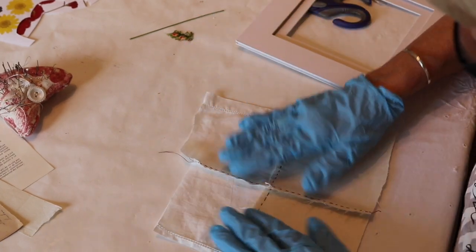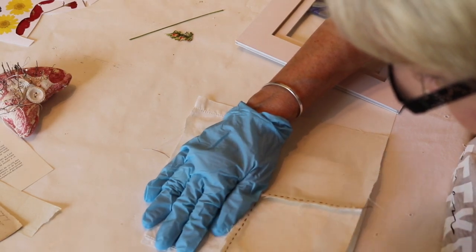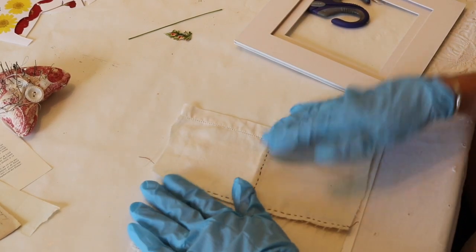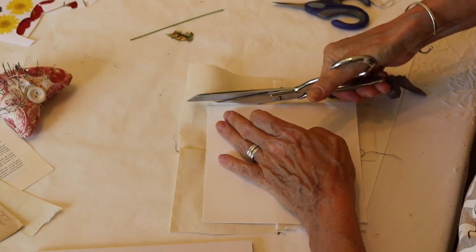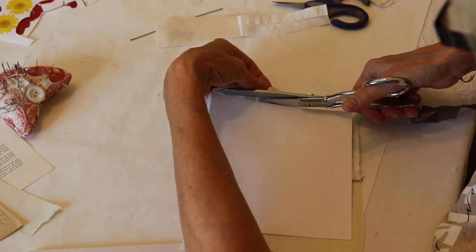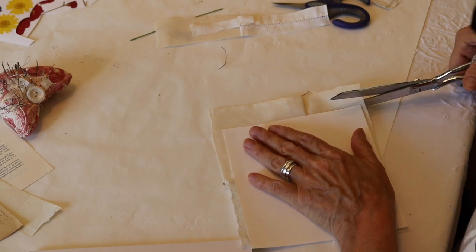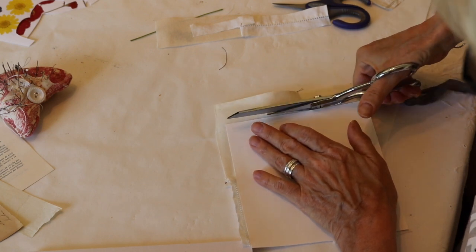We're just going to lay our fabric down, and if it's not quite right just reposition it until you get it where you want it. Then turn your piece over and trim the edges on the back. If you want, you can glue the edges down a little better, though I never really worry about that. If you're trying to read my t-shirt, it says "seven day work week" — which is what you get for a seven day weekend.